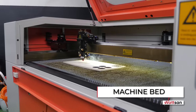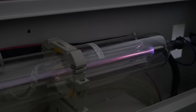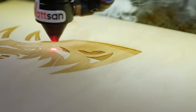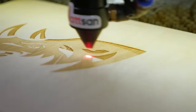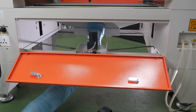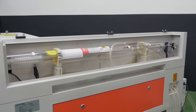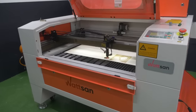Machine Bed. Vibrations occur during the operation of the machine, which negatively affect the accuracy characteristics and quality of the final product. A strong bed eliminates vibrations. Ideally, there should be a reinforcement frame inside the case, as it is done with Watson machines.